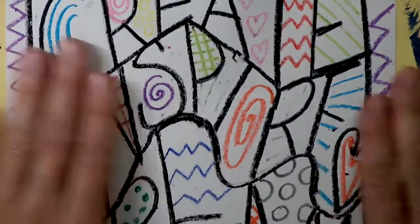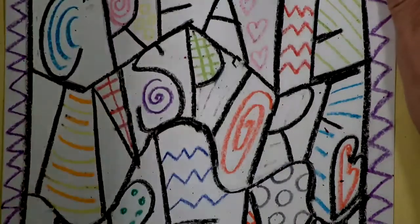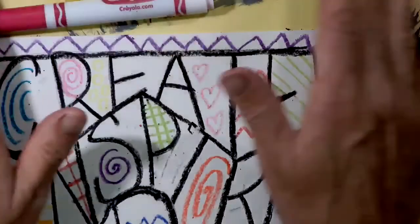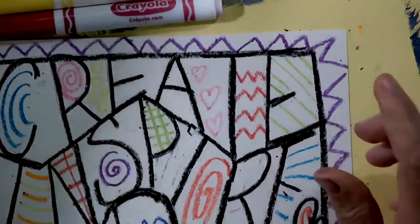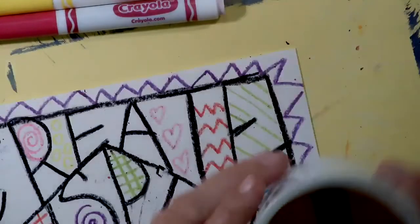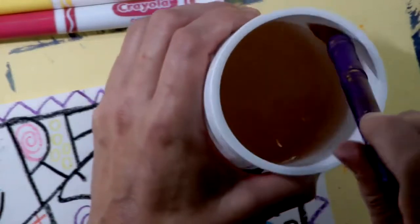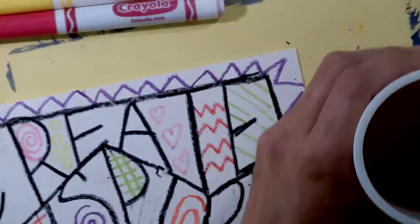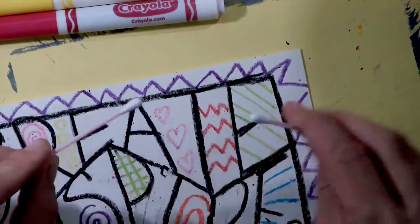For the next part of your square one art project, what you're going to need are your Crayola markers. You want to make sure that these are your washable Crayola markers — we don't want to use a Sharpie marker because those are permanent. You have your Crayola washable markers and a container filled with water. If you don't have a paintbrush, do not despair — you can also use cotton swabs as paintbrushes.